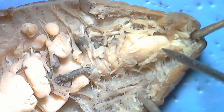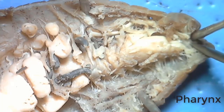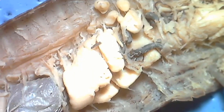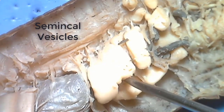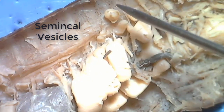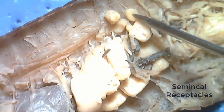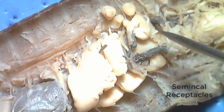Next, we're going to move toward the posterior of the earthworm and point out structures as we see them. The first structure is the pharynx, which is just posterior to the mouth. Down from this area, we see these large glandular organs called seminal vesicles — this is where sperm is produced. And just anterior to these are the small globe-shaped seminal receptacles, which is where sperm from another earthworm can be stored.